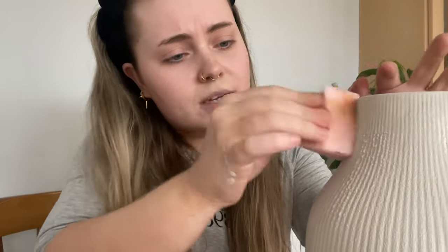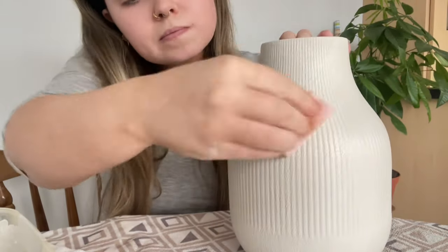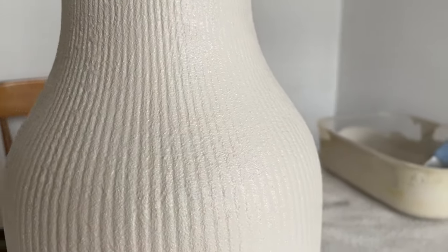So this is optional, but this is the way I like to finish it. You can keep it like this — it's still nice. I like to take a wee sponge and just dip into the paint a wee bit and give it a sponge finish to give it more of a rougher, rustic finish. You can see there what I mean — the sponge just gives it that extra bit of roughness to the finish.